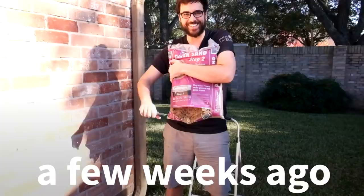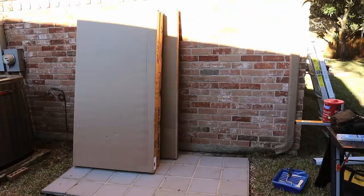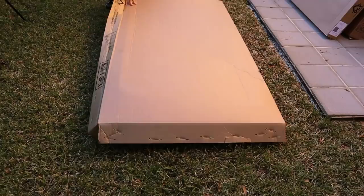Hopefully you guys saw the PaverBase video we released a few weeks ago. Ever since then, we've been patiently waiting for our shed to be delivered. Alright guys, the shed is finally here. Can't wait to show it to you, and neither can Kaelin. There's like black stuff on your nose and on your face. Oh, is this a dirty box? It's a dirty box.